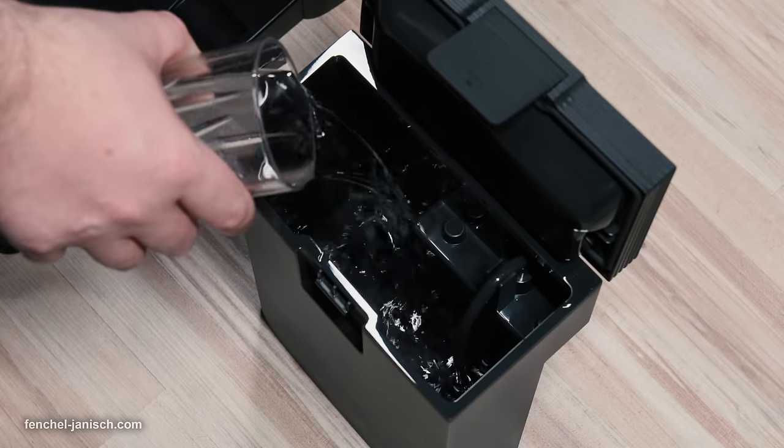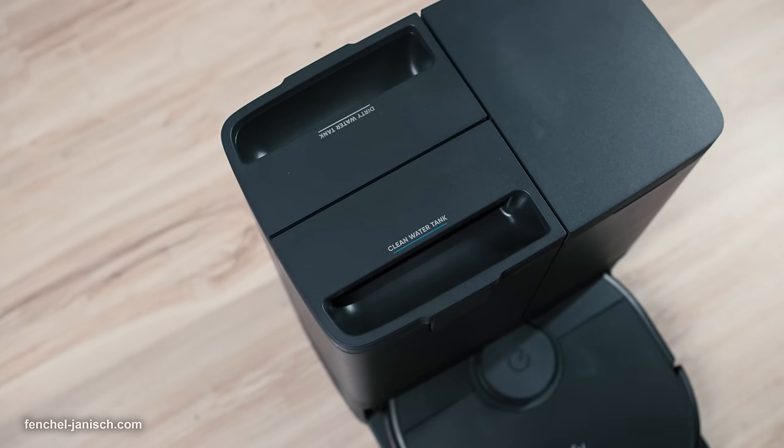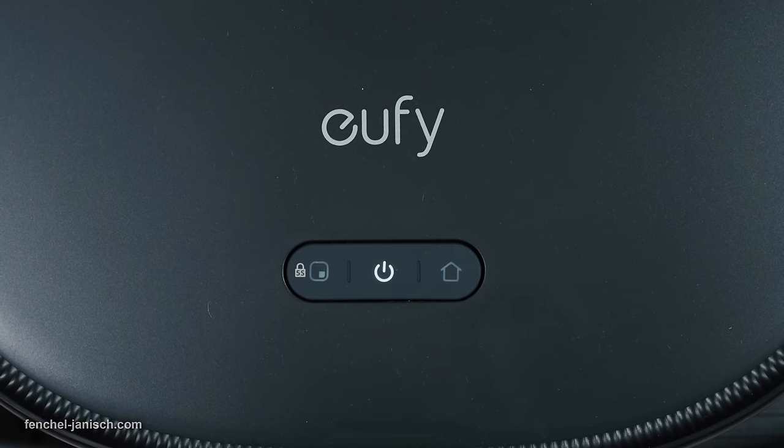Installing the device is quite easy. Simply remove the packaging, plug in the power supply, and fill in some fresh water into the main station. The X10 Pro Omni is now already good to go.